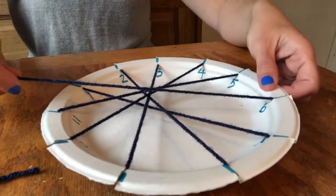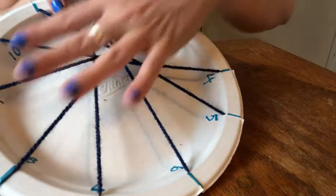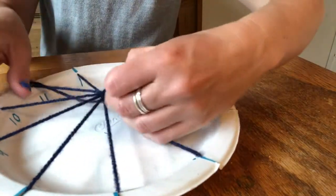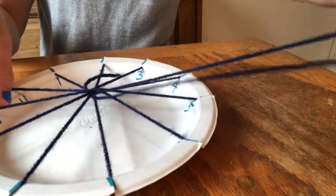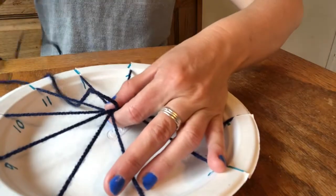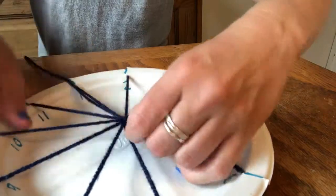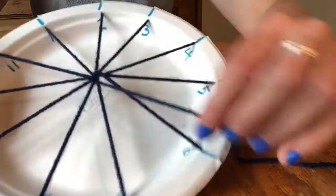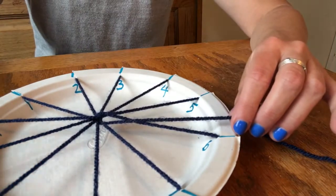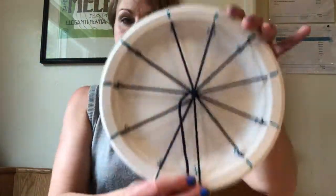Your bike spokes are almost done. The yarn just goes into the middle, and you can see all your spokes. I'm going to wrap it one more time to secure it underneath all the yarns. If it's not centered, that's totally fine — this is mostly about the process, not about it looking perfect. All right, I have done all of my bike spokes.